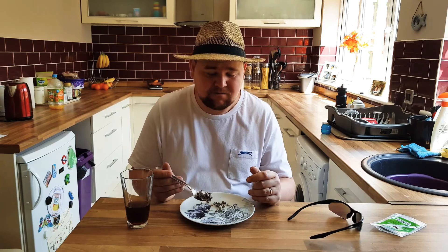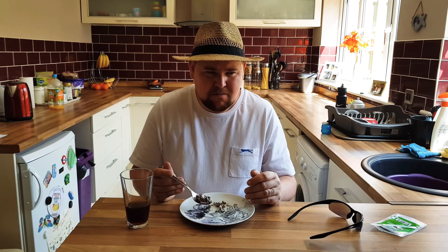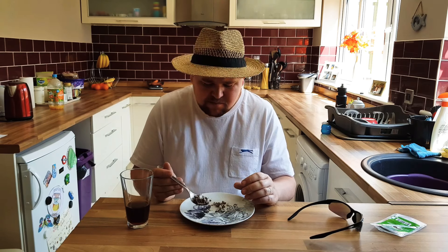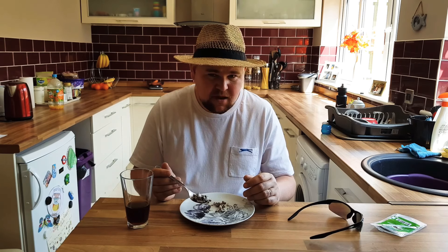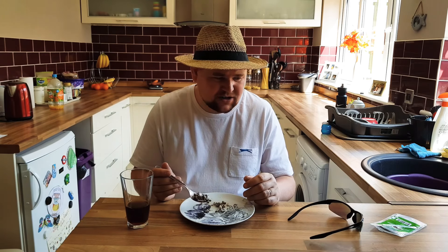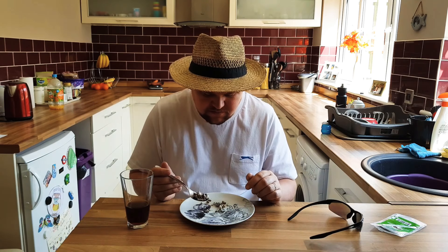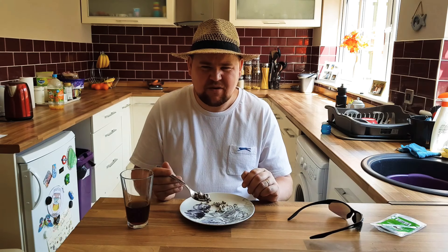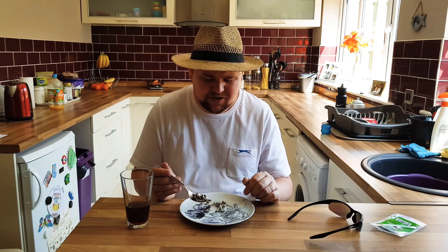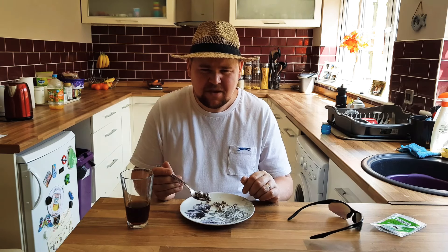I can't even explain what they taste like. A mixture between... I don't know... a chicken that's been left for ages and then you eat it. A mixture between chicken skin — I can taste a bit woody, a bit straw, a bit grassy. I don't know — not nice.